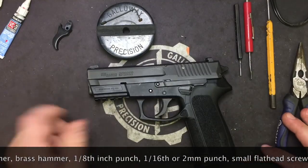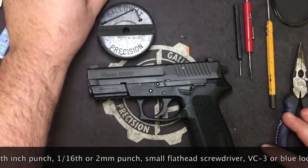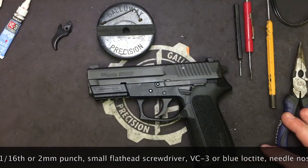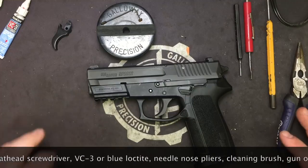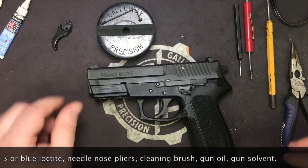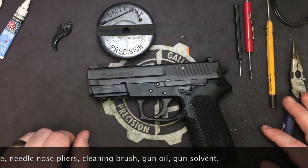If you're using our trigger installation kit at home and you're using the VC3, go ahead and apply it and take about a 15 to 20 minute break, then come on back to the video and go from there. That'll give the VC3 time to cure properly.